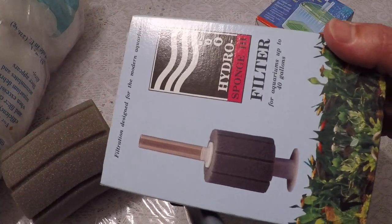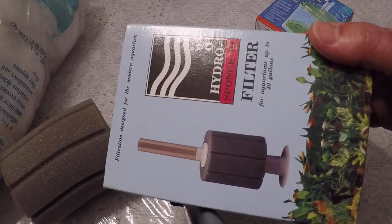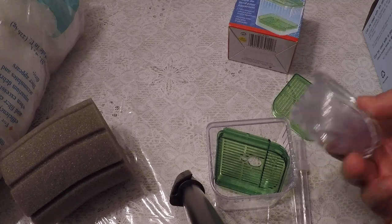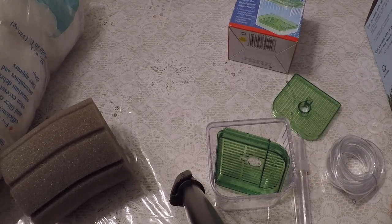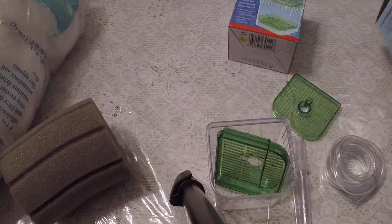Unfortunately, I don't see them in pet stores very often, so I do have to order them online. A lot of fish breeders use this kind of filter. You can use it through an air pump, or you can use a power head. I usually use it with a power head, but in the tank this is going in, because I do want it to be gentler, I'm using it with an air hose.